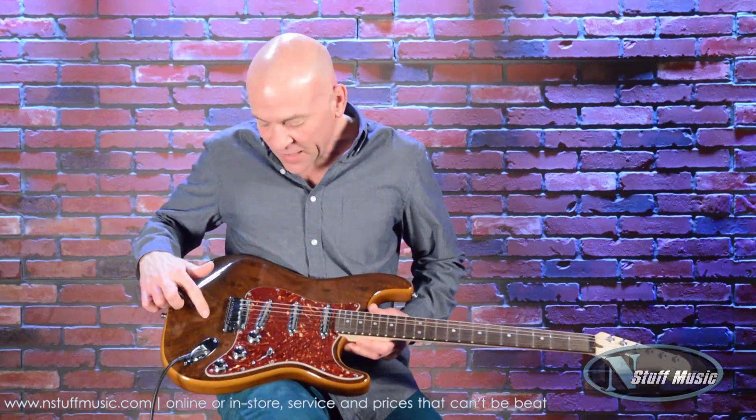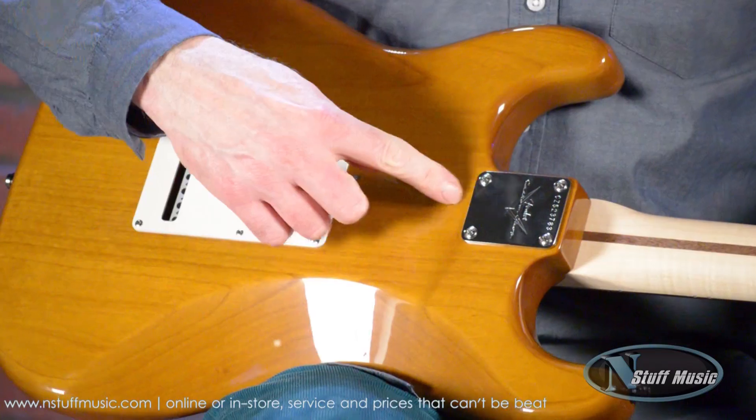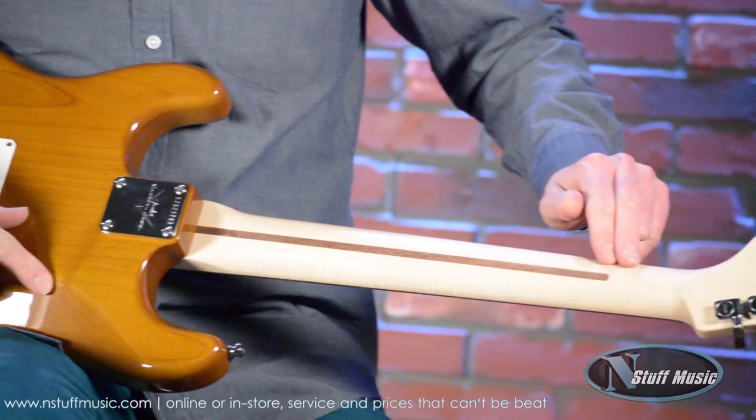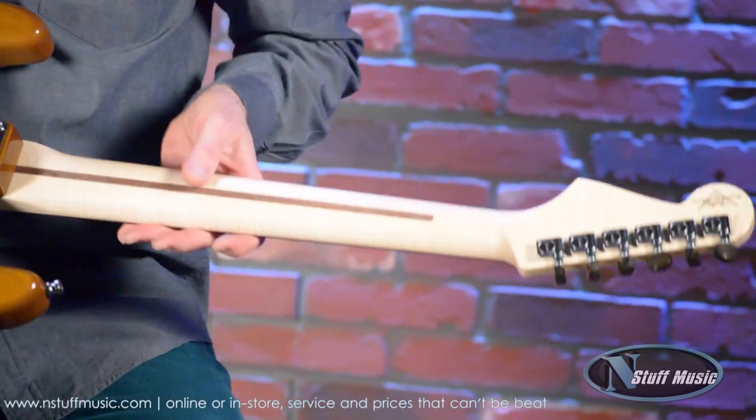The top is made of walnut. The back is made of a beautiful center-joined piece of alder. This is a triple-A flamed maple neck, and it is what is called a soft V-shape.